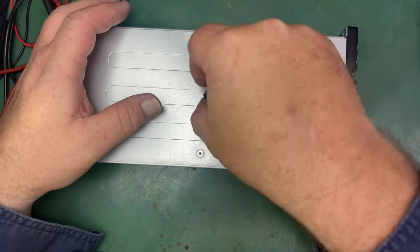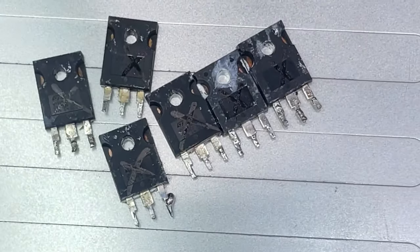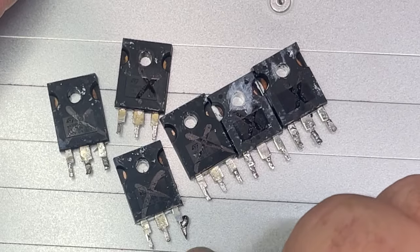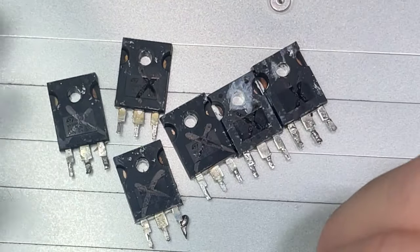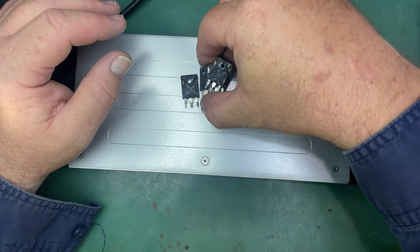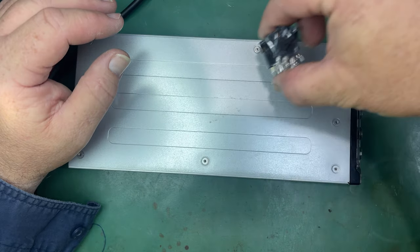And those two that had blown fuses also had blown MOSFETs. Here are the MOSFETs — all these ones have crosses on them, they've been tested and shown to be dead. They've got a dead short or they're an open circuit. That's one of the faults that can go wrong with these rectifiers, and all these MOSFETs have come out of dead ones.